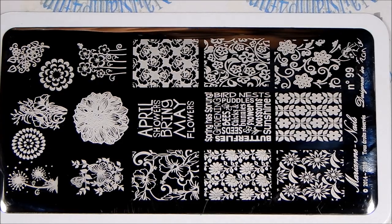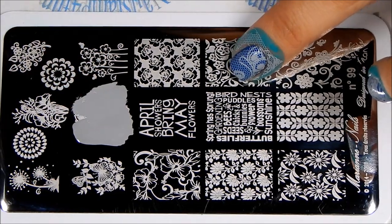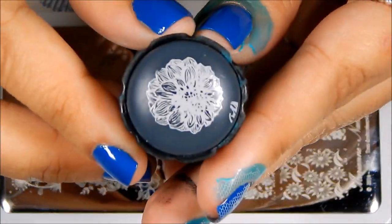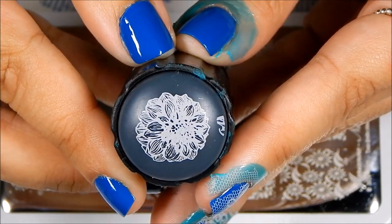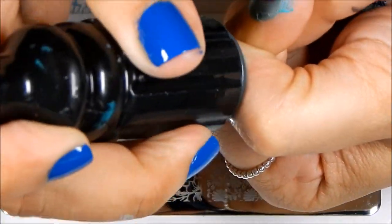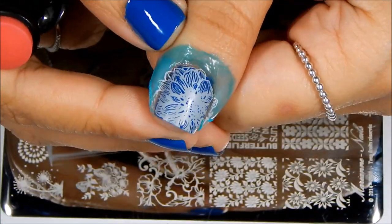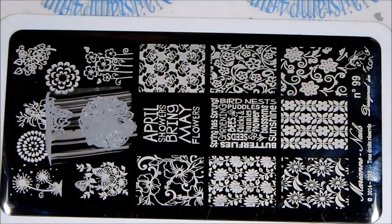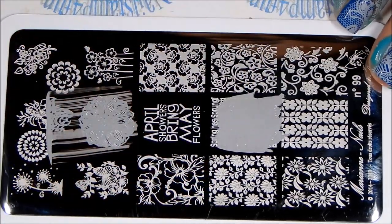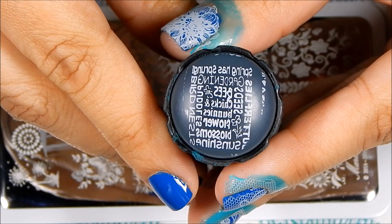Now we're going to try out plate 99. The first image I want to try is this flower design — I want to see how that stamps. And look at that. Beautiful. I didn't think I was going to see anything, but I am. You can see the images. I stamped that on my thumb and you can see how beautifully that stamped. Let's try one more — let's try the words. And you can see how well that's stamped.